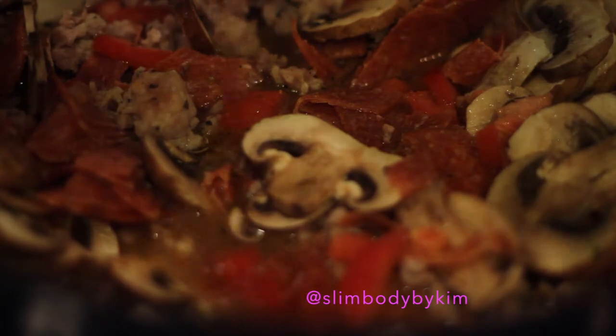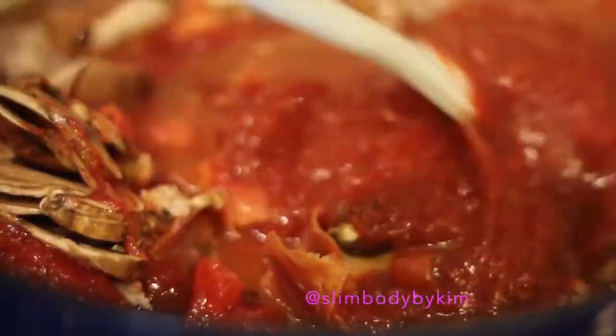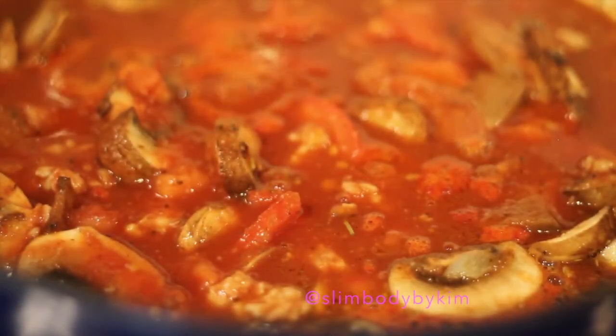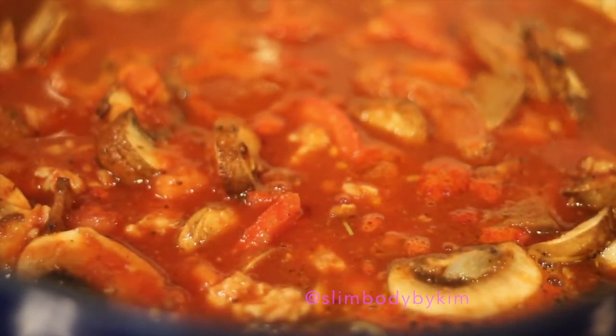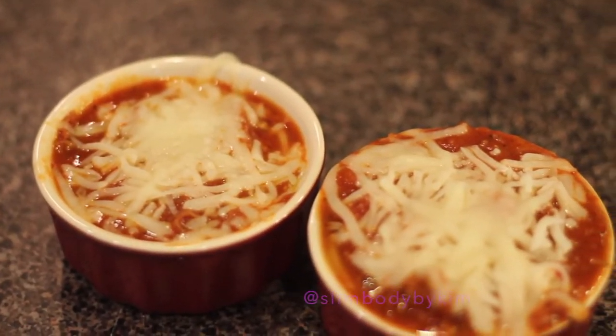Oh, and don't forget your pizza sauce. No worries, all of the ingredients will be listed in the description box. Bring to a boil, then reduce the heat, cover, and simmer for 30 minutes, stirring occasionally. The soup is ready when the mushrooms are tender. Transfer soup to oven-safe serving bowls.